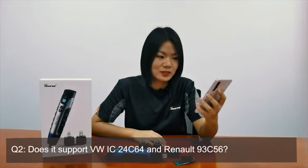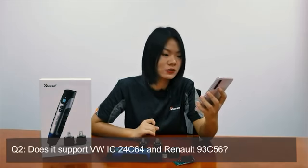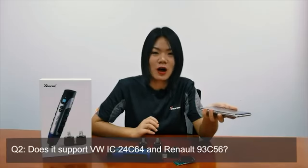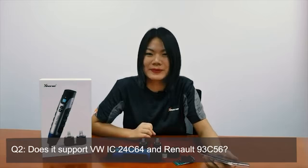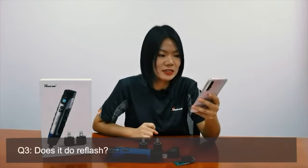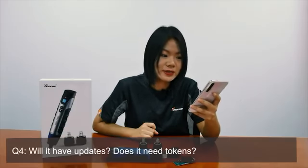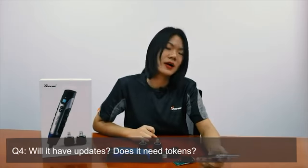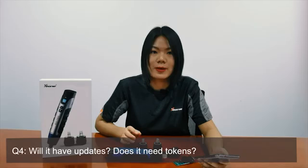Question two: Does it support Volkswagen IC24C64 and Rhino 93C56? Yes, of course — these are two common chips we support, and you can see the full support list on our app. Question three: Does it do refresh? Yes, of course, it supports refresh. Question four: Will it have updates? Does it need tokens? Sure, it will be updated several times a week. As for tokens, there is no need for tokens for operation or programming on the device.